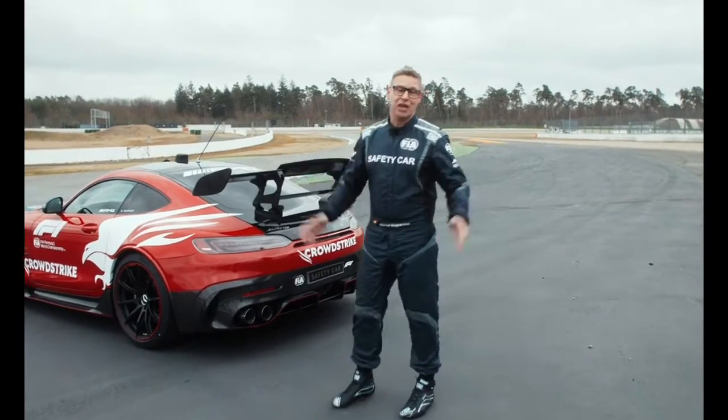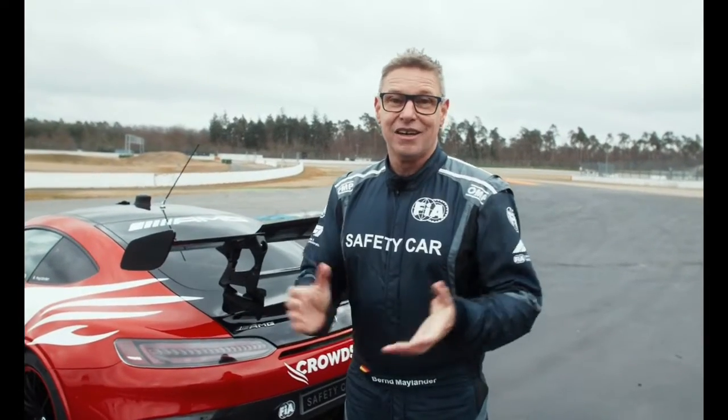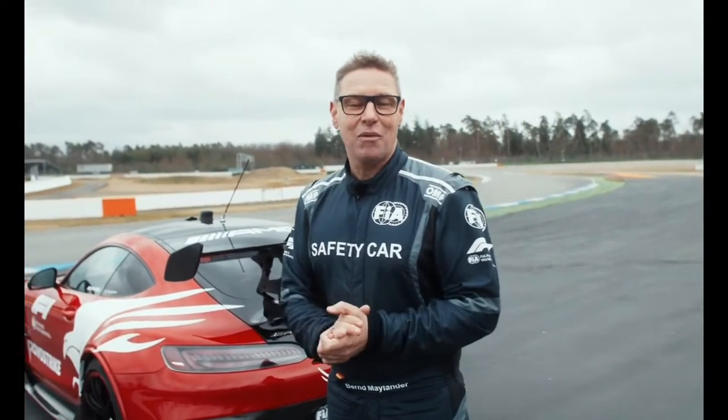For the balance and the suspension, it's constructed for the racetrack, built for the racetrack, and it's the best car for the safety car role in the Formula 1 championship.